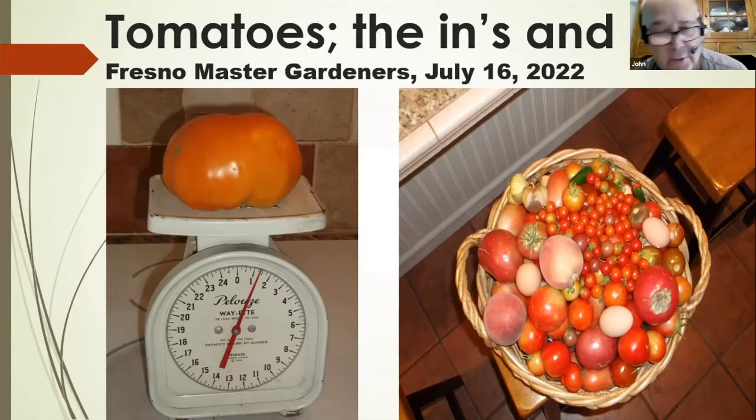I'm glad we're doing this virtually because it's really hot outside. We're by no means experts on tomatoes, but we have experience to share. I've been a master gardener for a few years and started growing tomatoes about 20 to 25 years ago. I got involved with special needs students and we grew heirloom tomatoes to sell at the farmer's market, experimenting with different varieties. One picture shows a tomato harvest, and another shows a big yellow tomato over a pound.